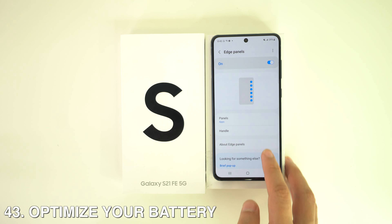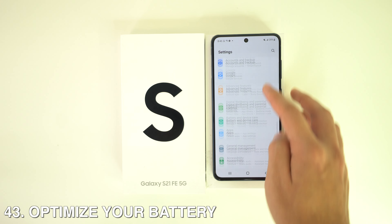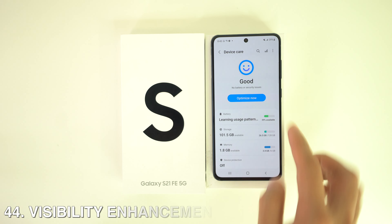To optimize your battery, head to Settings and scroll all the way down to Device Care. Here you'll see the option to optimize your battery.